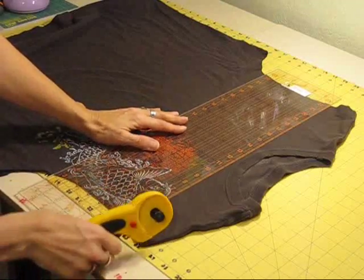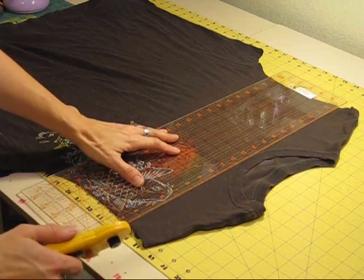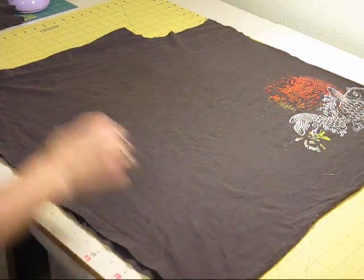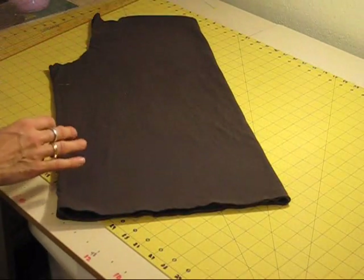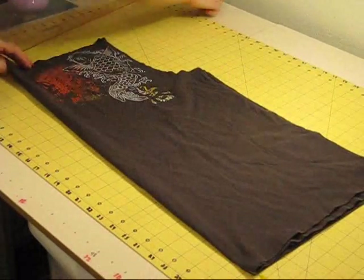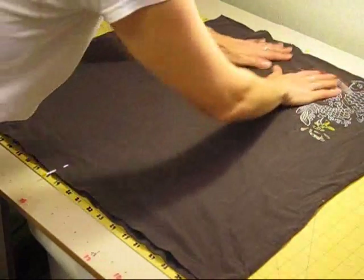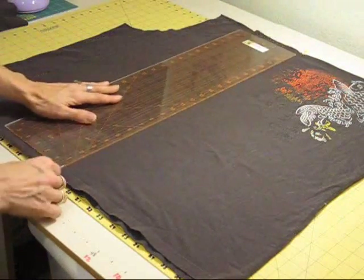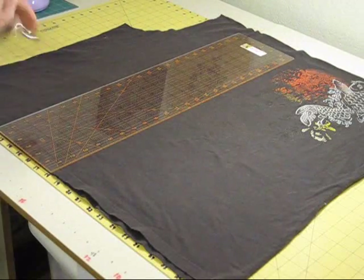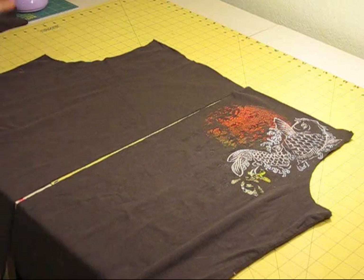I do have a rotary cutter, so I'm going to line this up, make sure it's as straight as I can, and as close to the neck as I can get it, and just lop it off. Now I'm going to find the center of this by folding it in half — you can also measure it. Fold that to the outside to find your center and just put a pin right in the middle. Do that on both sides, and that's going to be our center. We're going to use our ruler to cut right up the center. Chalk works here too, but I like pins because it's faster. That's all the cutting for this project.